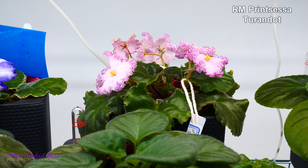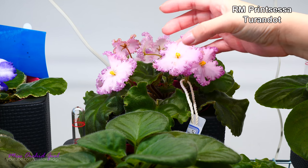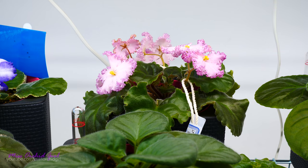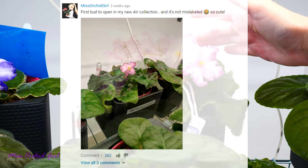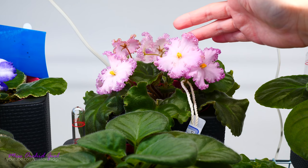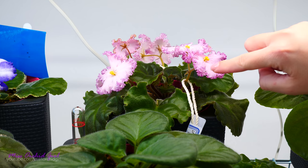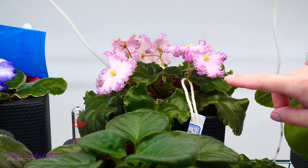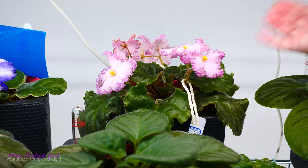On the second row here, we have Princesa Turandot, which is the first one to open. Look at these flowers — this is the first flower to open. I kind of scratched it a little bit when I pollinated it, but it's still in bloom. It opened at least three weeks ago, maybe a month ago — how long do these flowers last? It's been three weeks at least since this flower opened, which is remarkable. The flowers are huge and ruffled. This baby pink color with a darker edging is just to die for. I cross-pollinated this one with Elif Freezing Rain because that one is a very vigorous hybrid with beautiful flowers. I want to create my own hybrids — we'll see about it. This one has curly leaves and it is quite large, but it's worth it.